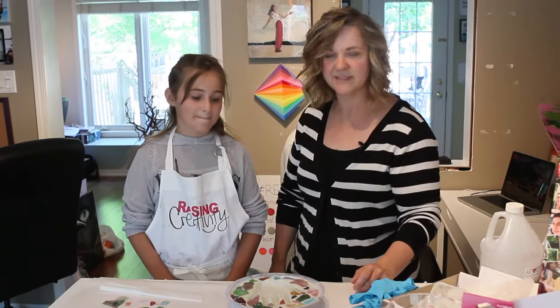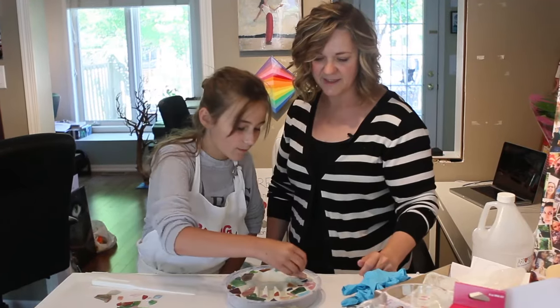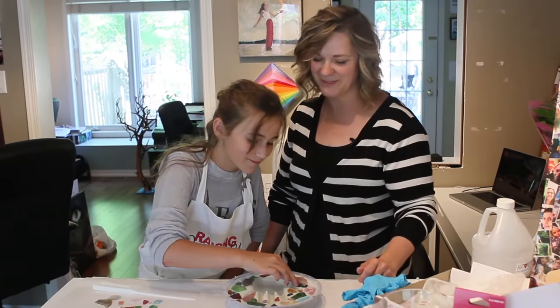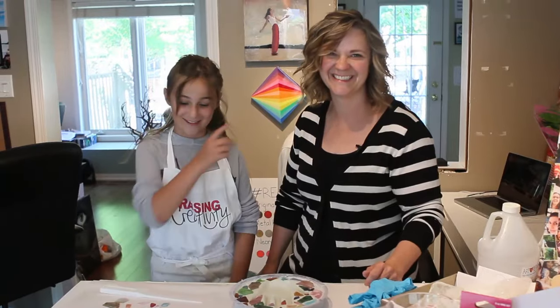Now we wait 24 hours until it hardens, then we are going to resin it. With art resin. With art resin. You forgot that.